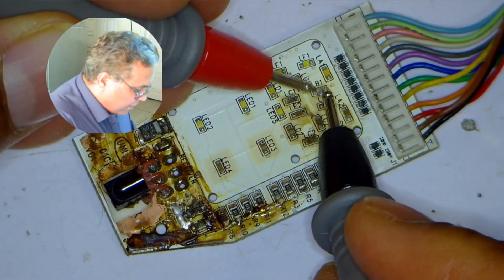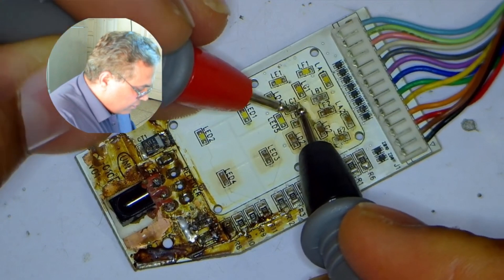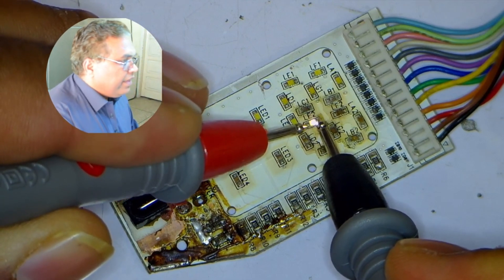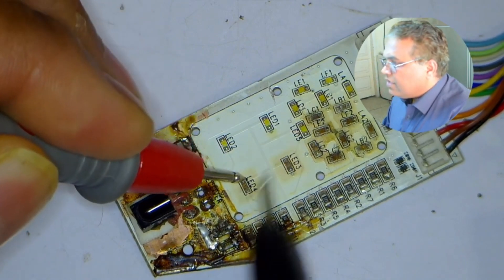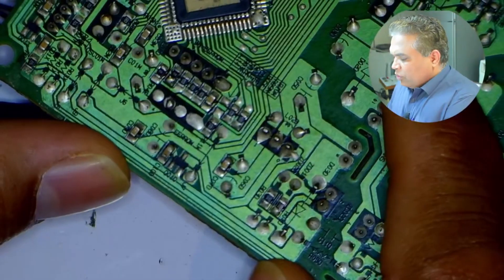I will check these LEDs which have changed their color. Nothing happened. The one that is shorted will make the rest of the LEDs glow with it. This next LED is glowing, but its brightness is very low. This next LED is also the same. This last LED is not glowing, but the rest are glowing. Before desoldering the bad LED lights from the circuit board, I will have to check its main circuit board for any faults.